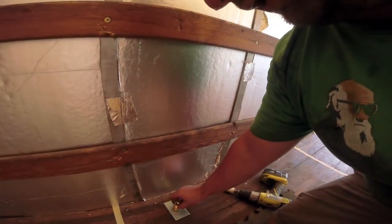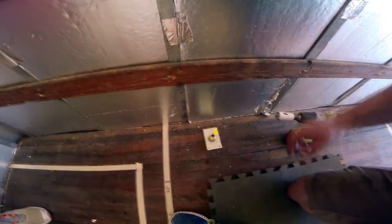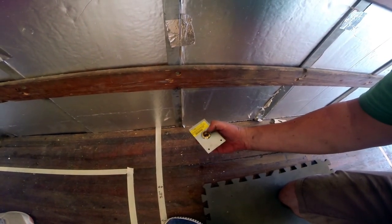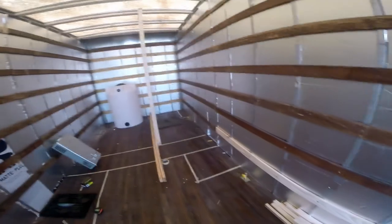There's a T right here that runs all the way across for the other two appliances, and then we'll run back to the tank. To install the fitting going to the hot water heater, we basically use an inch-and-an-eighth hole saw to punch a hole through the floor — that gives enough space for the fitting to sit flush — then just attach it with construction screws.